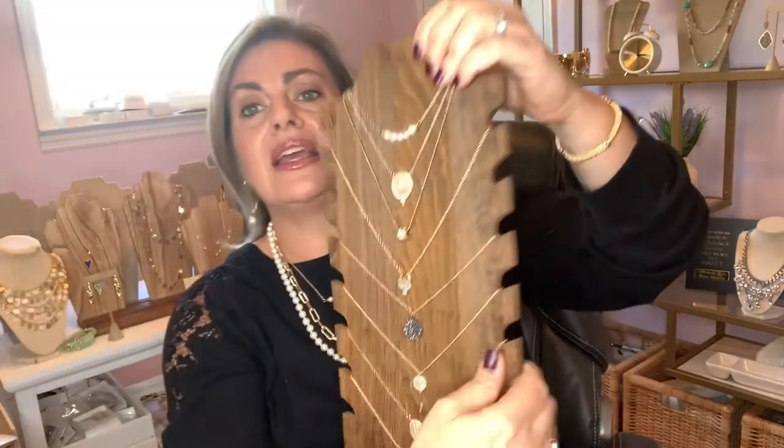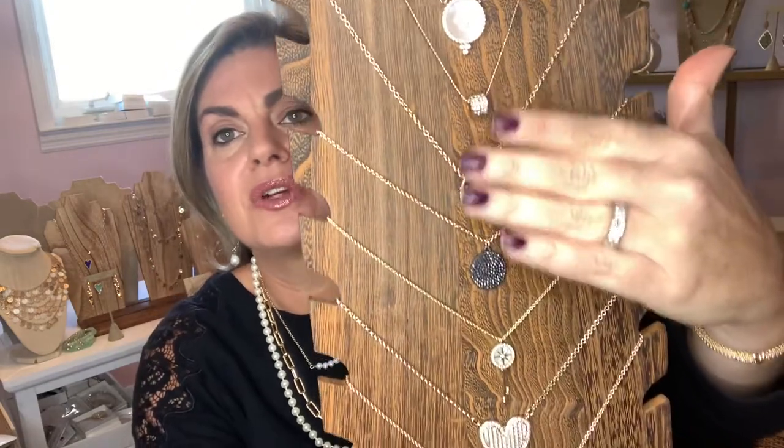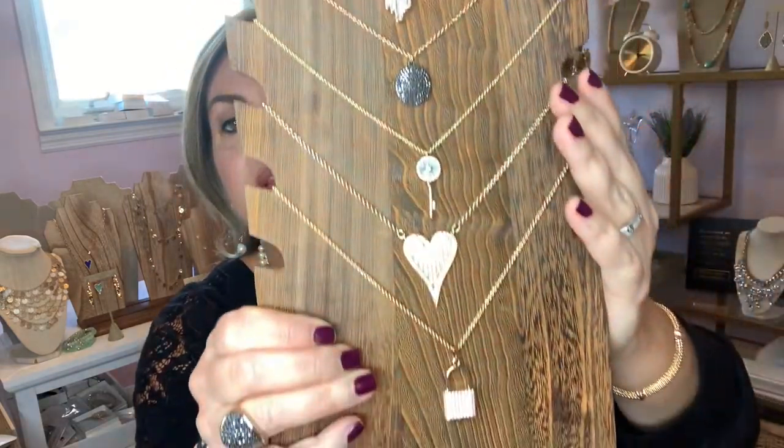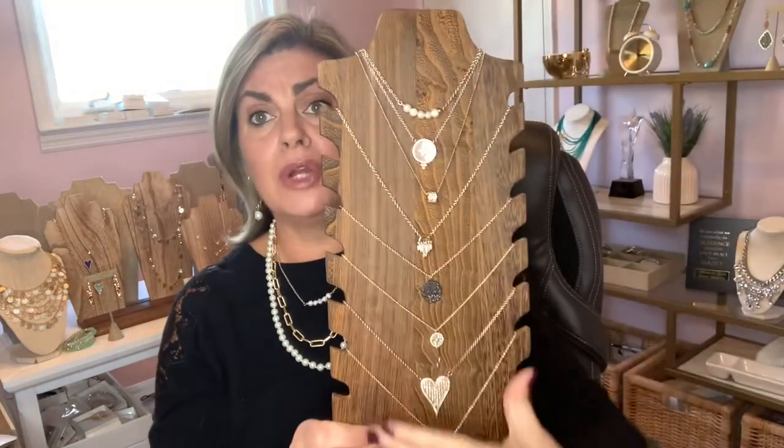So now we have a full layered look — three cascading pieces that are actually slimming and updated. Here we have our street-sweet pearl. You can also layer in any of our many singular gold necklaces, for example, and layer any of these together to make your own layered look.